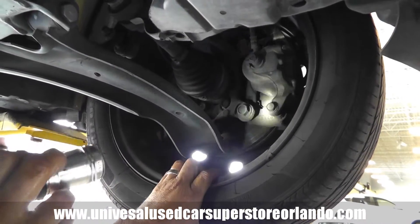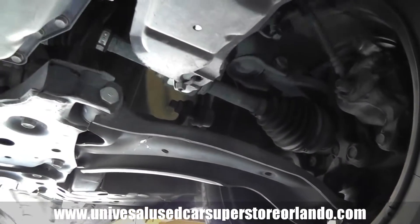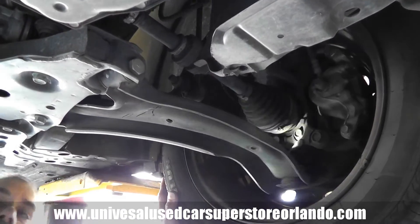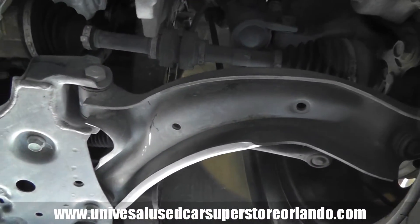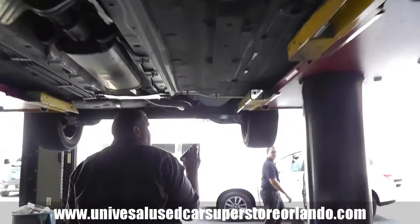Here we inspect the brakes, and at the same time we check the axle. We also check the shock absorbers to make sure there's no oil leak. We keep going through the process from here.